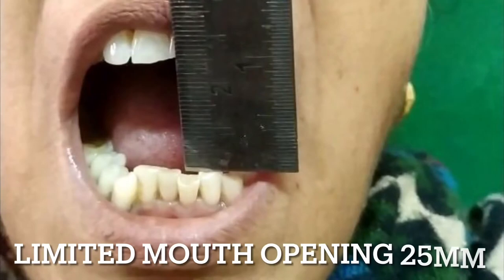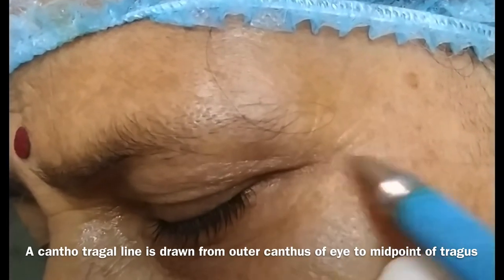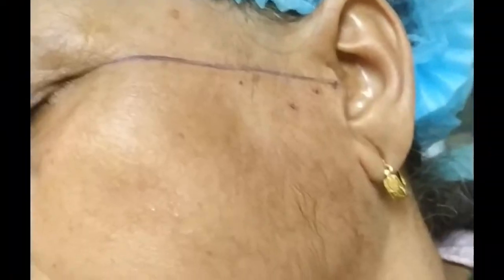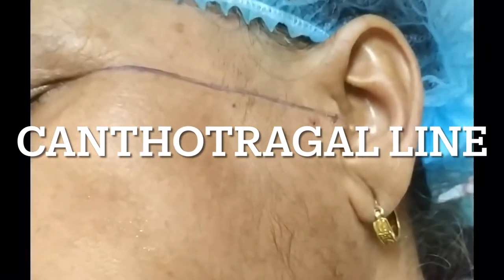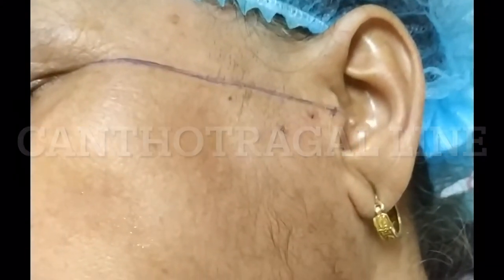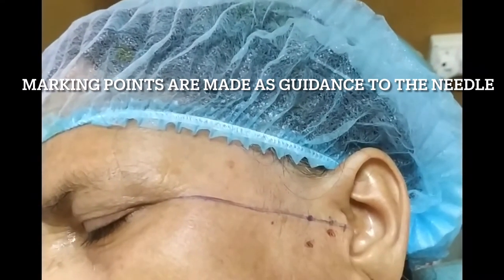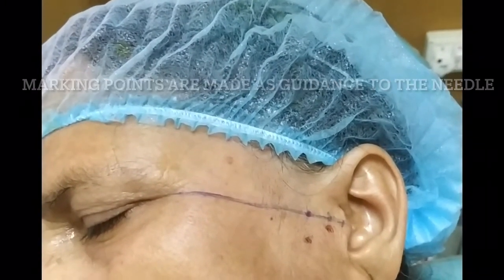You can see there is severe decrease in mouth opening. Since I did not have a marker, I've drawn with a pen. Firstly, we're going to draw a cantero-tragus line from the outer canthus of the eye to the mid-tragus region. These are the markings used as guidance to the needle through which we are going to perform lavage to the TMJ region.